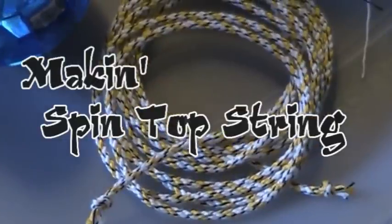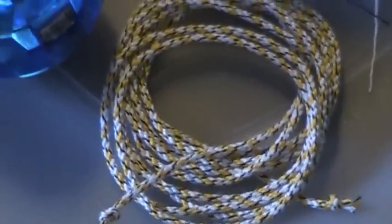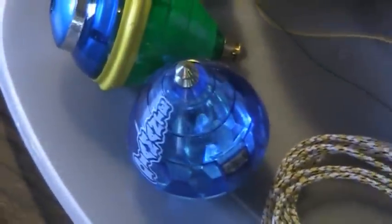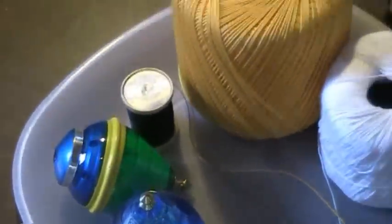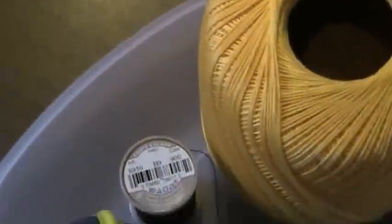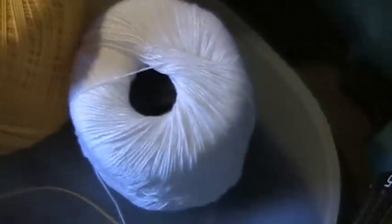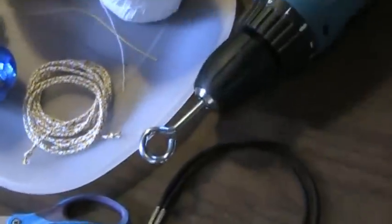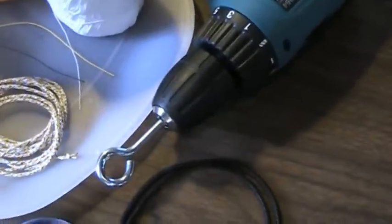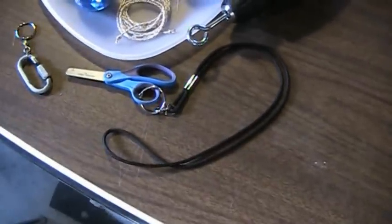In this video I'll make some string for your average size top, like a Duncan Imperial. That's sewing thread polyester, and then size 10 crochet thread — the yellow is cotton, the white is bamboo. You'll need a drill or something that spins; that's an eye bolt in the end. You could use a hanger bent up or something.